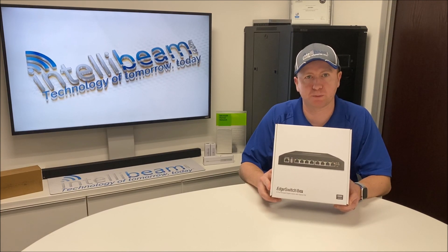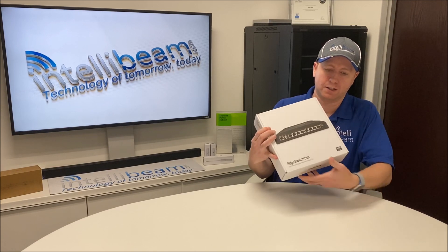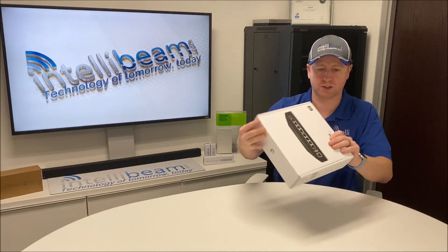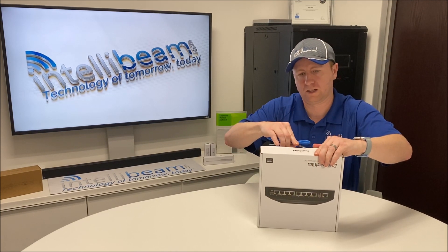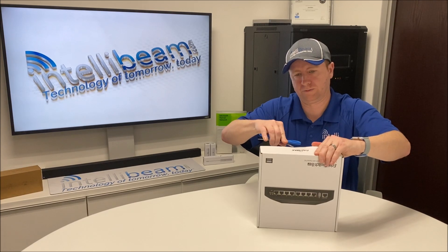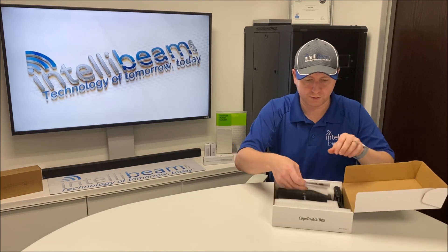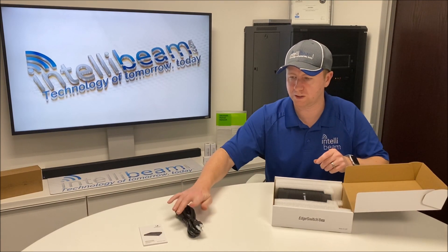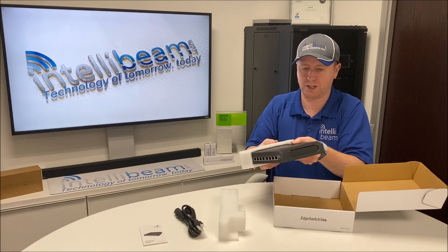This is the IntelliBeam unboxing for the Ubiquiti Edge Switch 8XP, model ES-8XP. Here's the packaging — let's crack it open and see what we got. First things first, you get your quick start guide as usual, a power cord, and the Edge Switch itself.